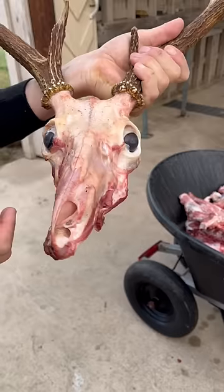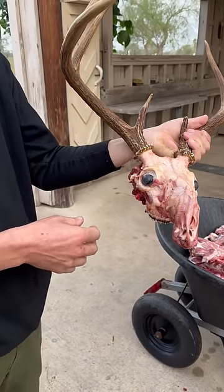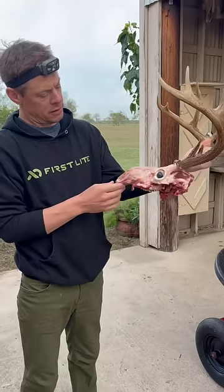He threw a great rack and was fit and coming into rattling and acting all aggressive, so he's fine — just deformed.